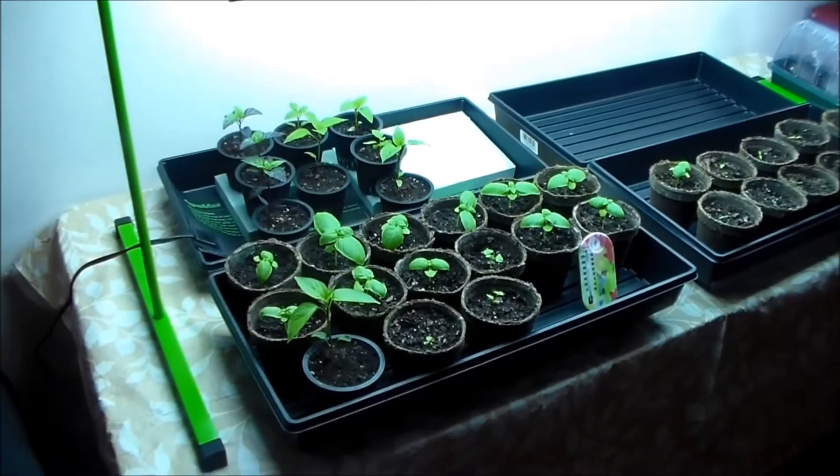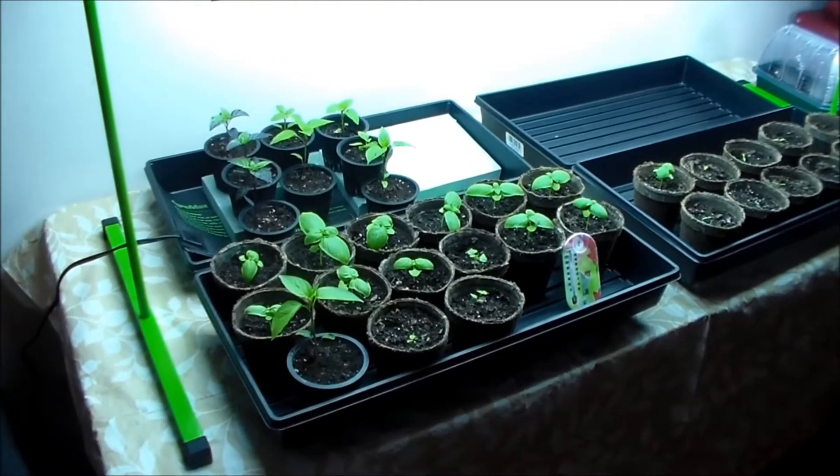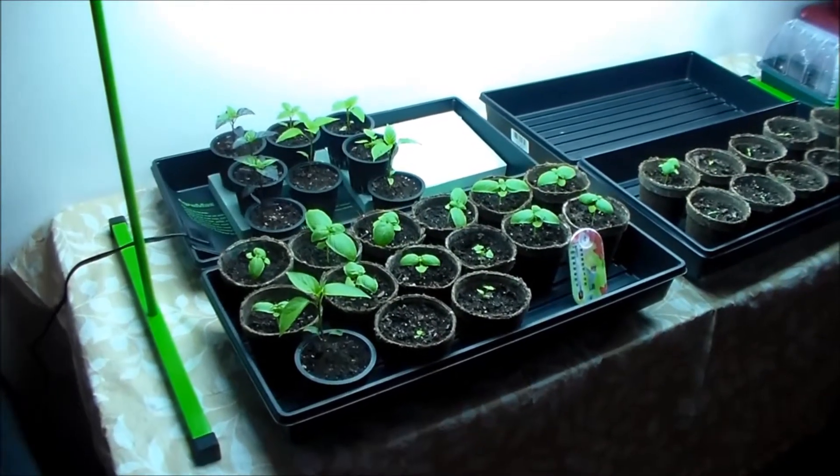Hi, this is John of Trish and John's Gardening Channel. We wanted to give you a real quick update today on where we are with our peppers, our basil, and our parsley.